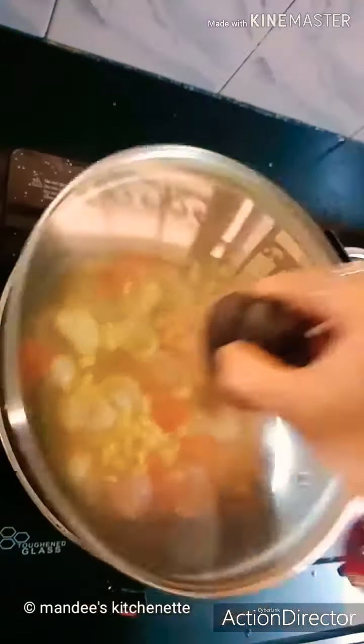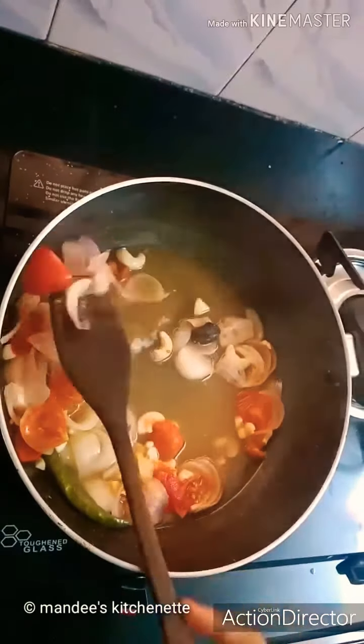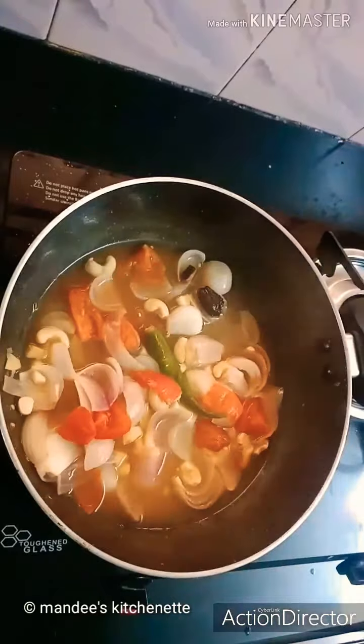We'll quickly cover it and cook this for around 20 to 25 minutes. It's been 25 minutes — as you can see the onions are perfectly cooked. Now we'll just strain this and allow it to cool.